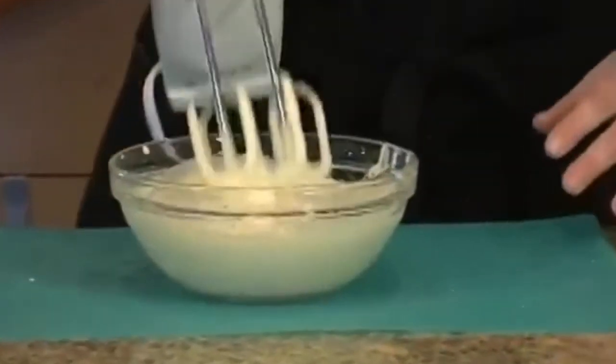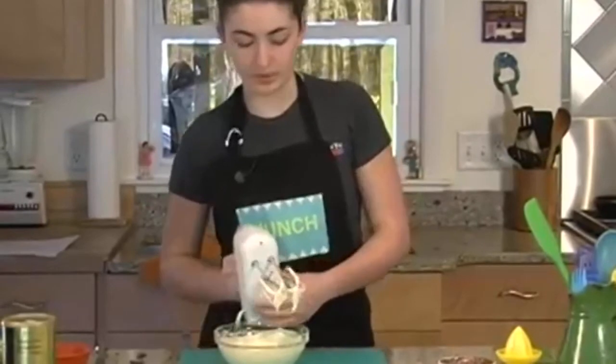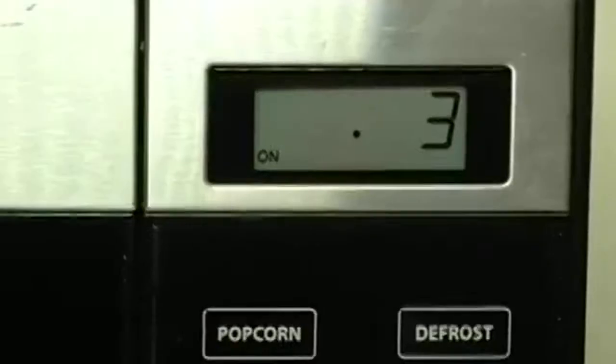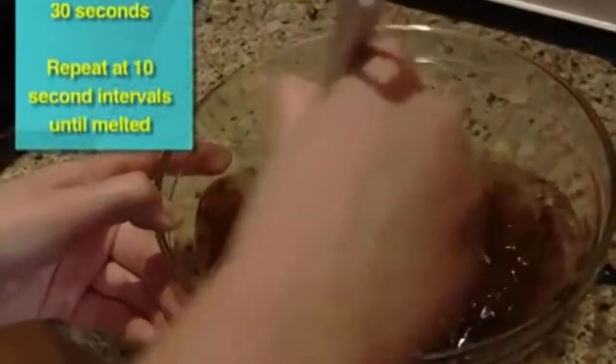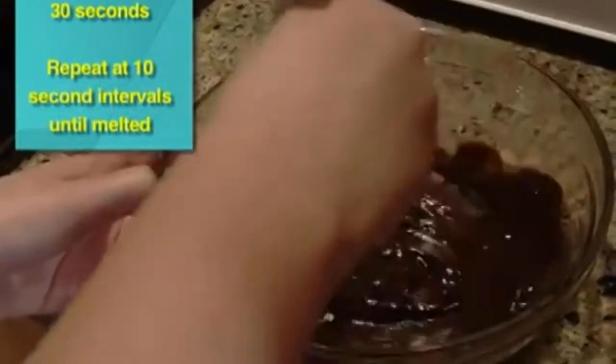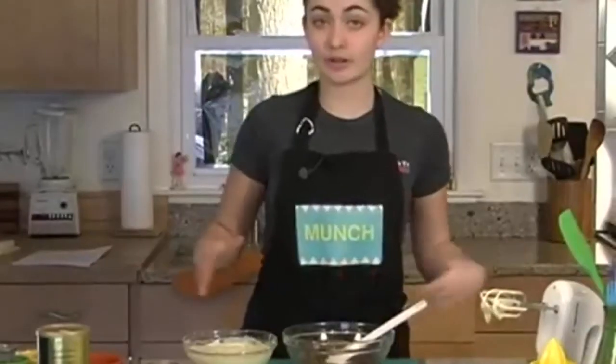Now we have stiff peaks forming and it's ribboning. I'm going to put this to the side and go check on the melting chocolate. I'll bring it over here and now we're going to mix it all together.